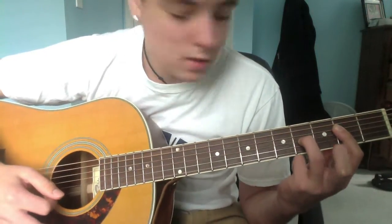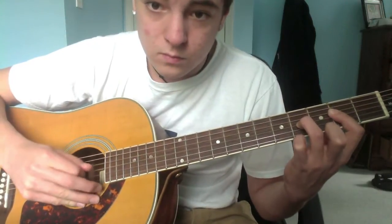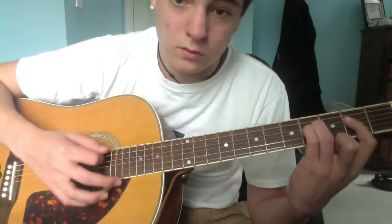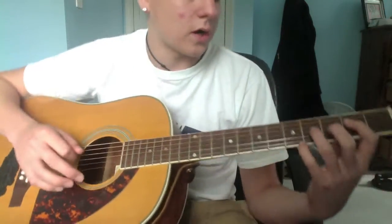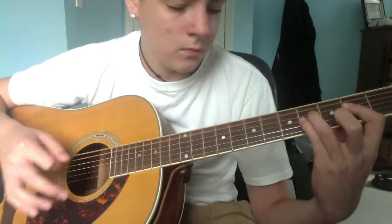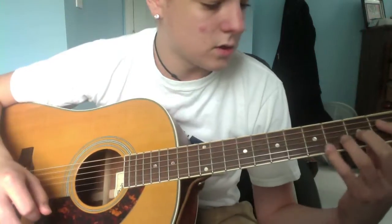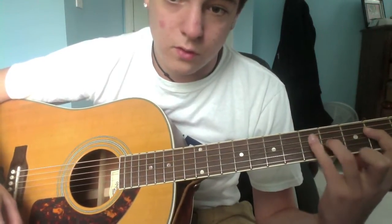On this part, on the D string, the next chord is gonna have one fret higher the whole time. So first it's two and four, then three and four, then four and four, then five and four. It's kind of like walking up the fret the whole time.